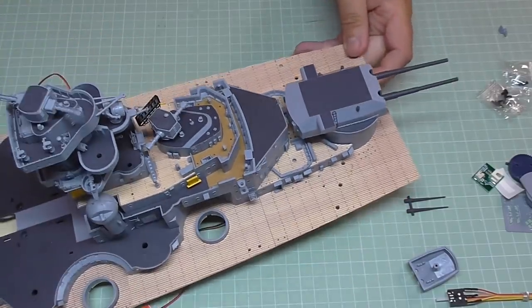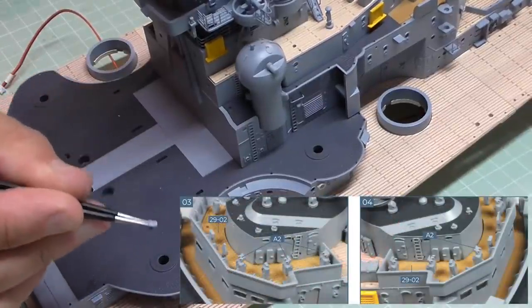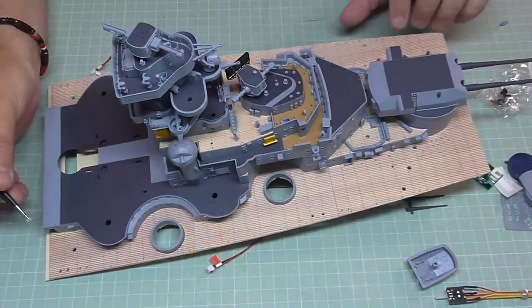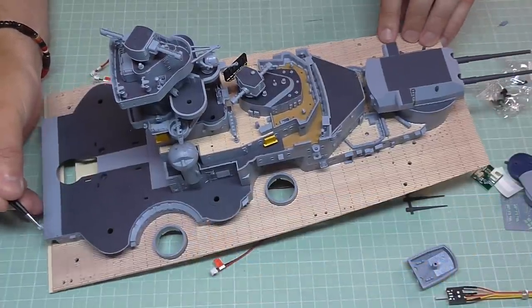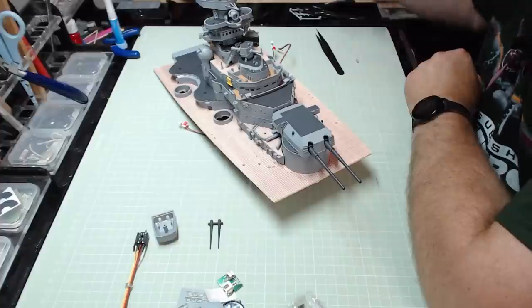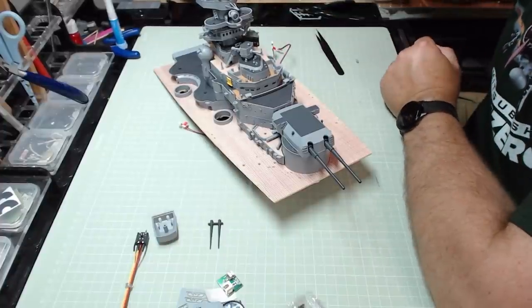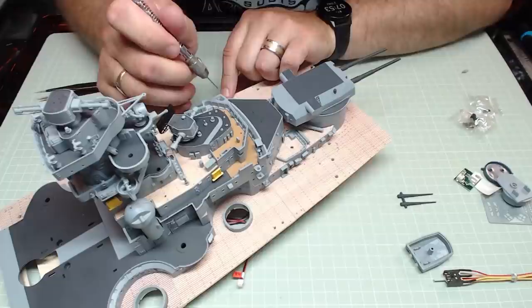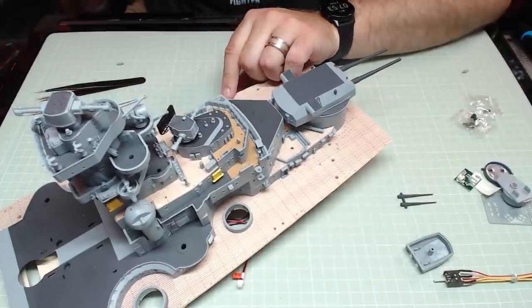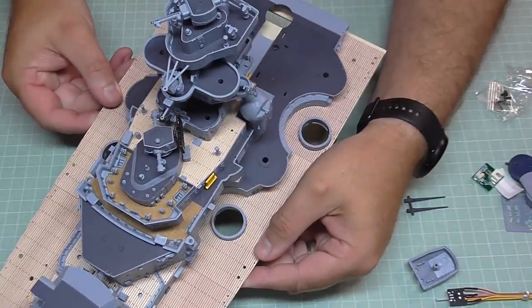The next details we're going to put in are the searchlight directors, and they look just like this. They're going to go in all the other holes on top there. Once again, they are all facing forward to the bow. I'm putting a little bit of glue into all of these holes, and when they're all in they should look just like that.